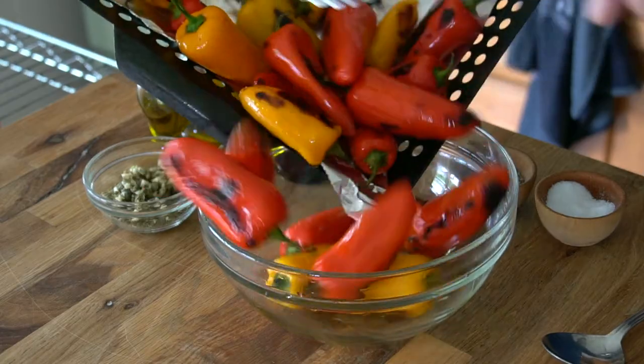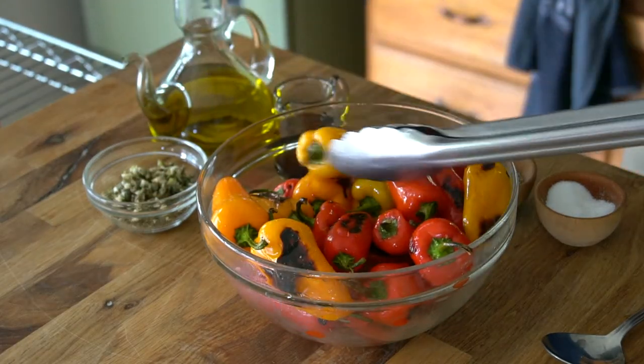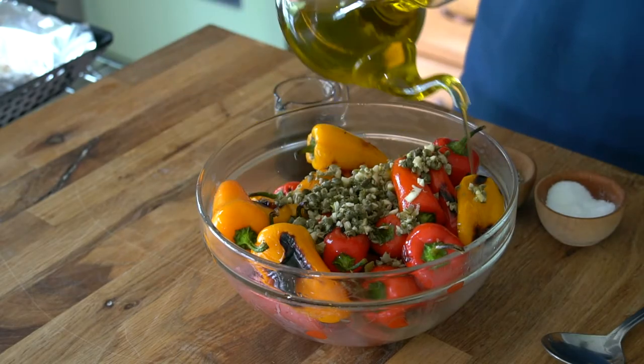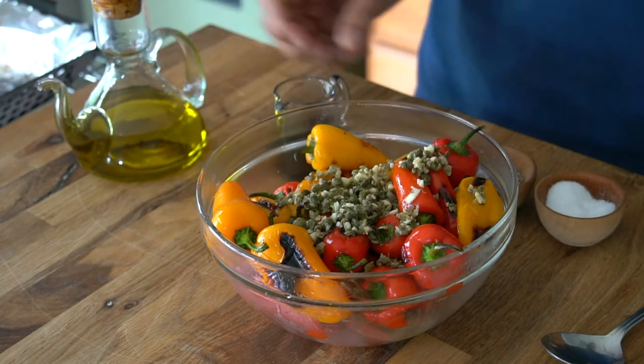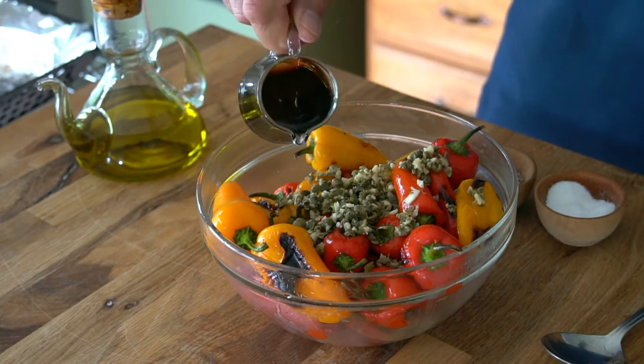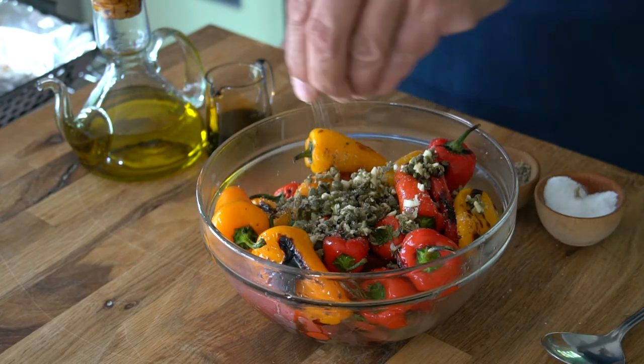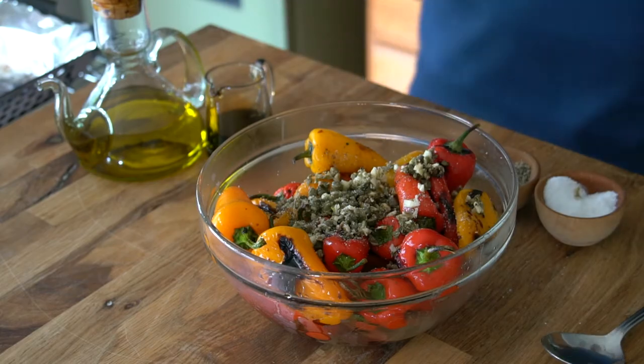When the peppers are done to your liking, take the basket off the grill carefully and bring it into your post-grill station. Transfer the peppers to a bowl, add the chopped garlic and capers, do a tiny drizzle of extra virgin olive oil, add a swish of aged balsamic vinegar, and a sprinkle of kosher salt and black pepper.